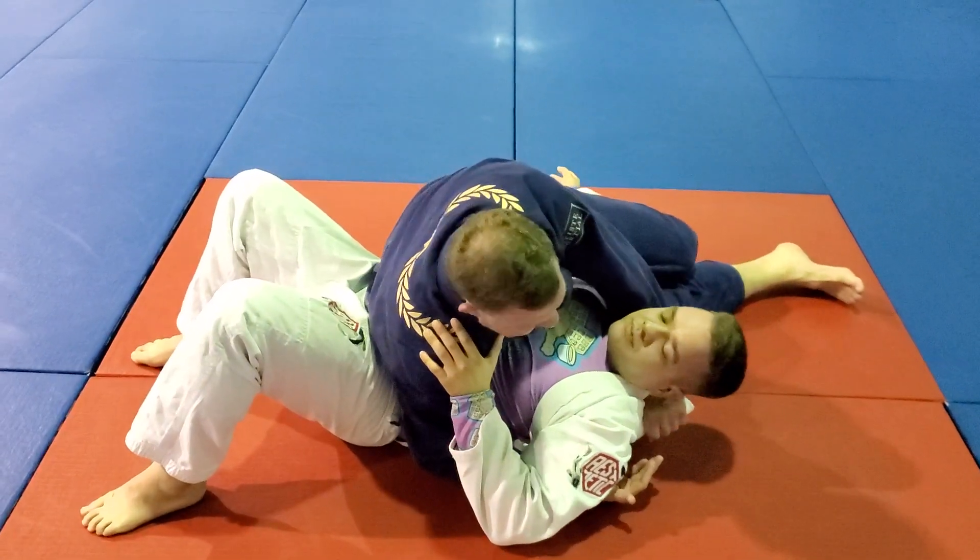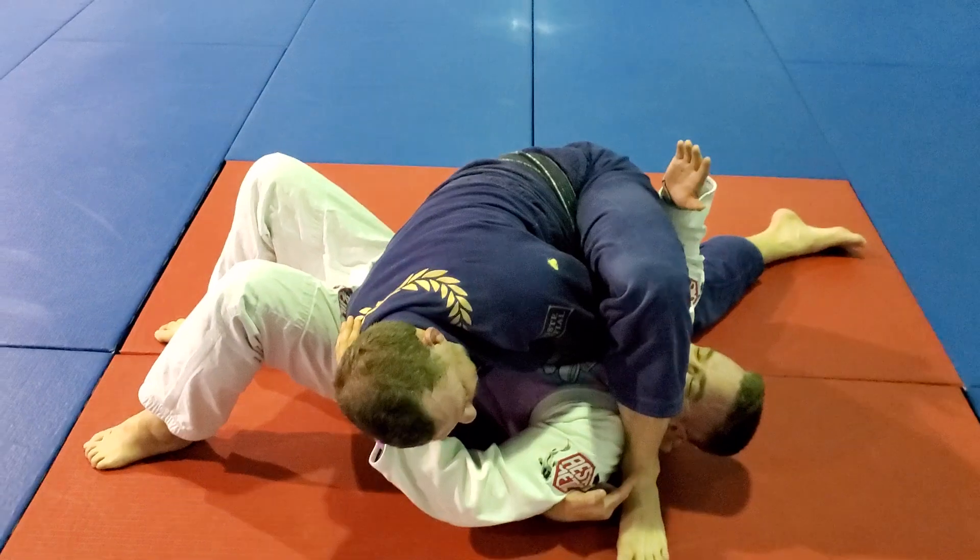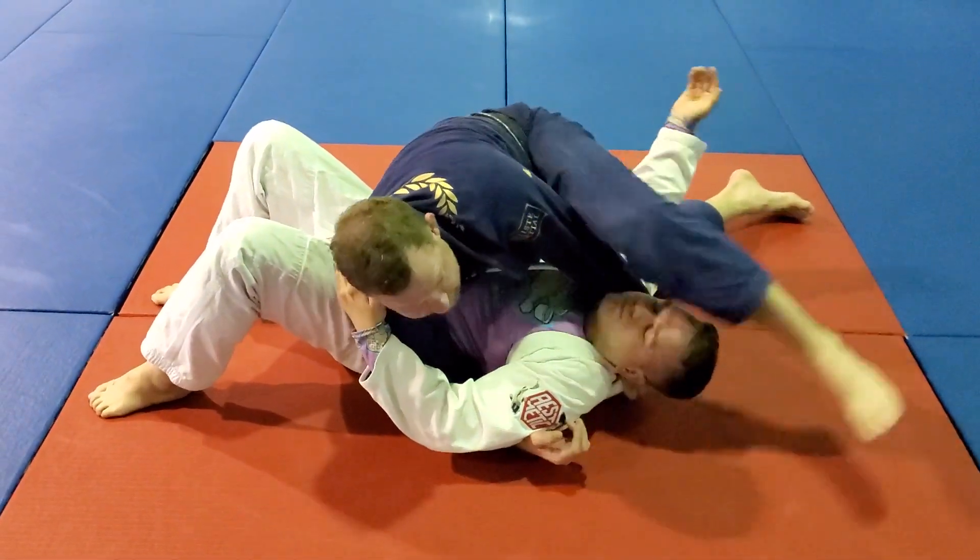Once I trap his arm, he has trouble defending this. I pull the lapel tight, step over, use the back of my leg against his carotid artery, pull the lapel, and get the tap.